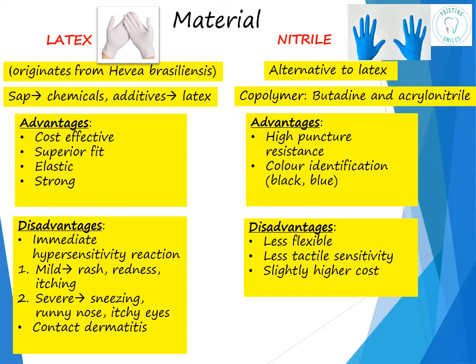However, nitrile gloves do come with certain limitations. They are less flexible when compared to latex gloves, have less tactile sensitivity, and come at a slightly higher cost. These gloves can also get damaged on exposure to ozone or UV light. An ideal glove should be easy to remove from packaging, easy to put on, provide flexibility in movement, fit well — not too loose or too tight — and allow a secure grip and tactile sensitivity. All these are subjective and task dependent.